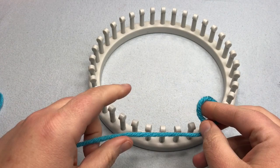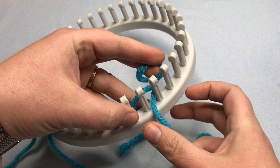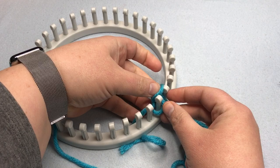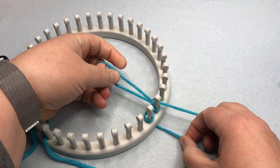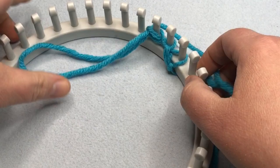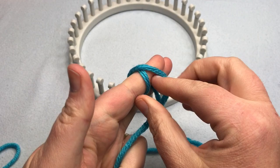You can also go in the opposite direction with the chain cast on. Put your slip knot in the other hand and go in that direction, placing the slip knot between the next two pegs and pulling the yarn through. The first stitch is always a little more fiddly. It's the same technique and still produces the V-shaped or chain stitch. On smaller looms, it's easier with a crochet hook.